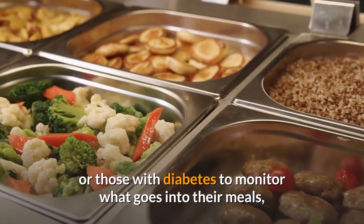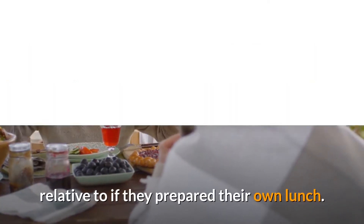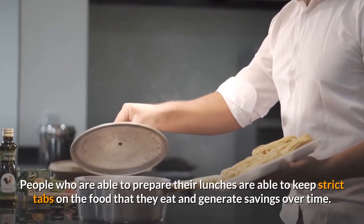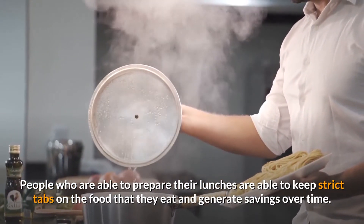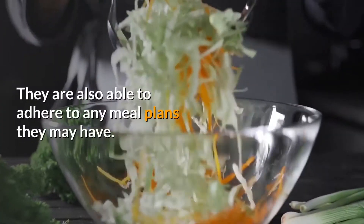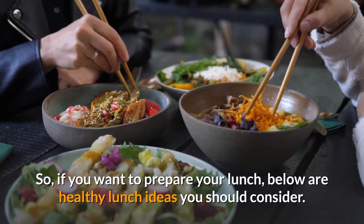Those on a diet, those with allergies, or those with diabetes find it difficult to monitor what goes into their meals compared to if they prepared their own lunch. People who prepare their own lunches are able to keep strict tabs on the food that they eat, generate savings over time, and adhere to any meal plans they may have.